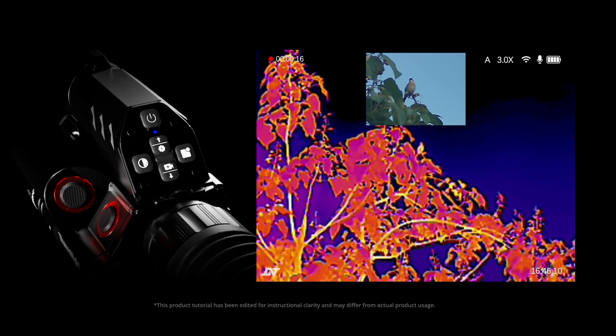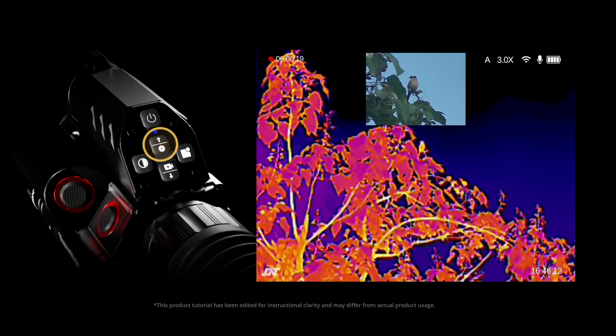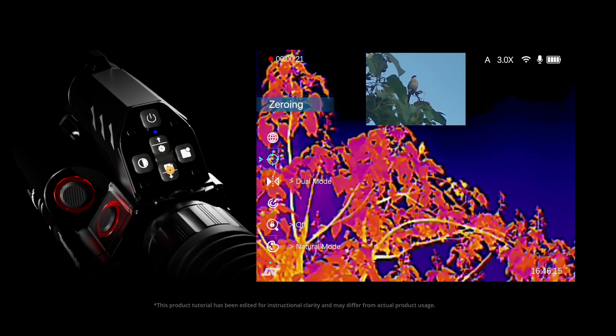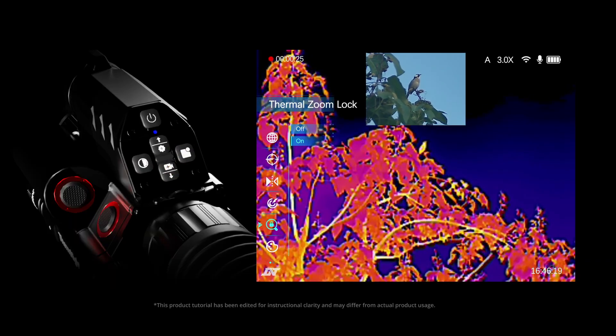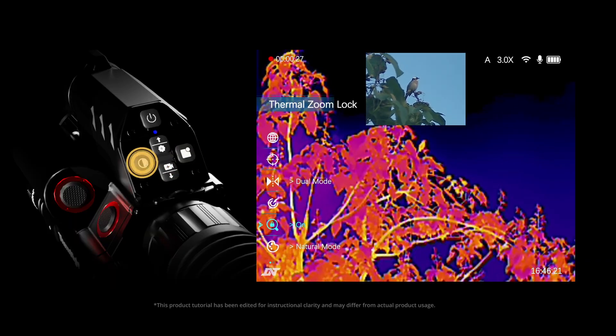Next, on the main screen, long press the menu button for two seconds to open the settings menu. Move your cursor to thermal zoom lock, then move your cursor right to toggle it on, and return to the main screen.